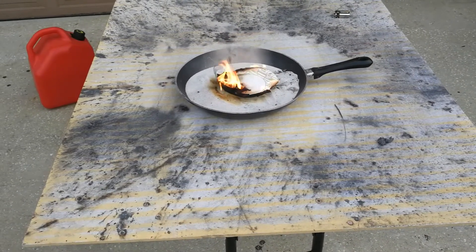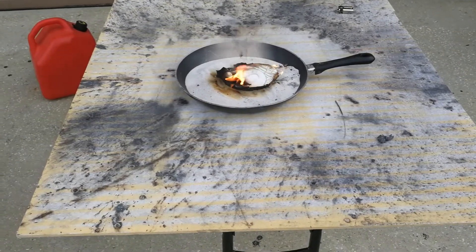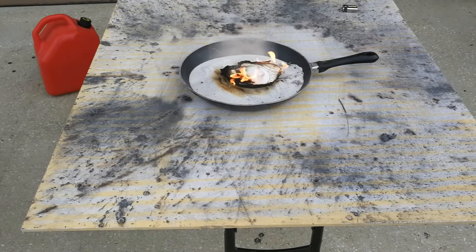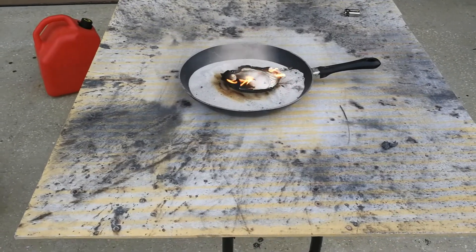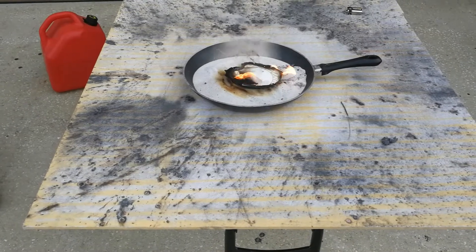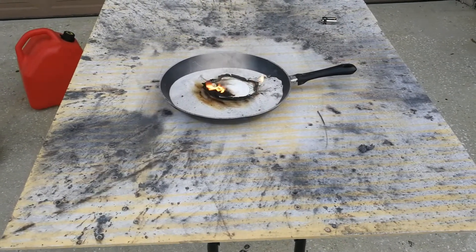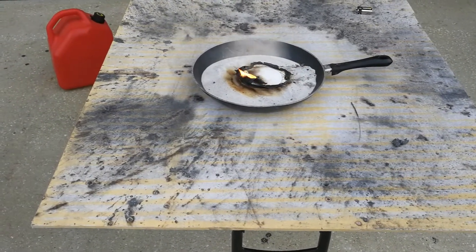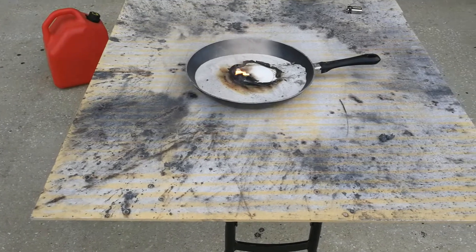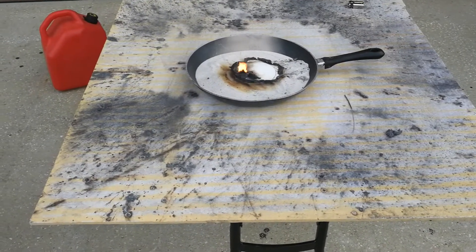This is almost as exciting as watching paint dry. It's interesting — all that burning right around the thermite, yet the thermite itself is not lighting. I guess we can say gasoline is not a good ignition source for thermite.